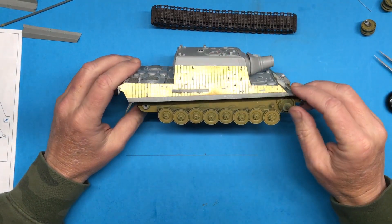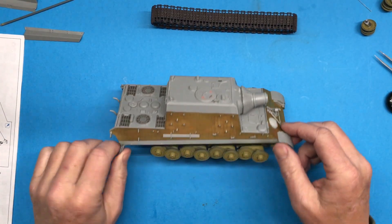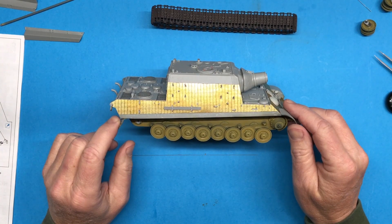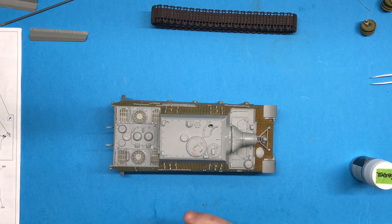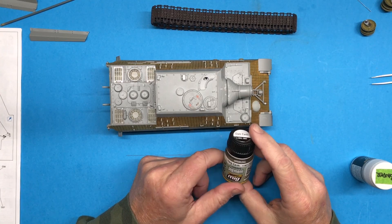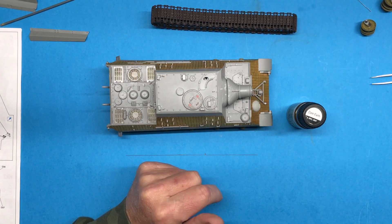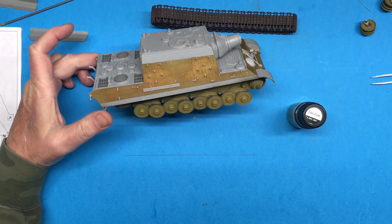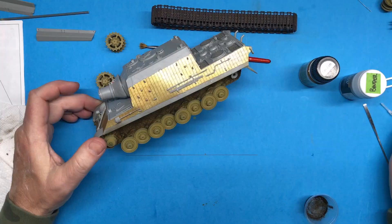I'm going to keep it pretty simple underneath here because it's not going to be that visible, but I do want to do something. I'm going to use Mig Pigment Dark Earth mixed with some pigment binder, which makes kind of a muddy mixture. I'm not going to put it on very thick, but I do want to get some texture going on underneath there. Let me get some of that mixed up.